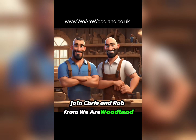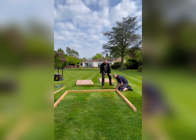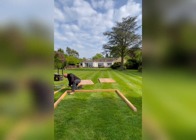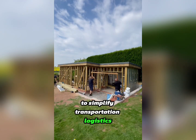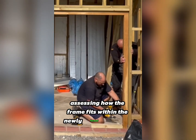Join Chris and Rob from We Are Woodland as they tackle the installation of handmade oak garage doors. The initial step involves securing the head and legs of the frame together. We often deliver the frame in separate components to simplify transportation logistics. The following step entails assessing how the frame fits within the newly formed aperture.